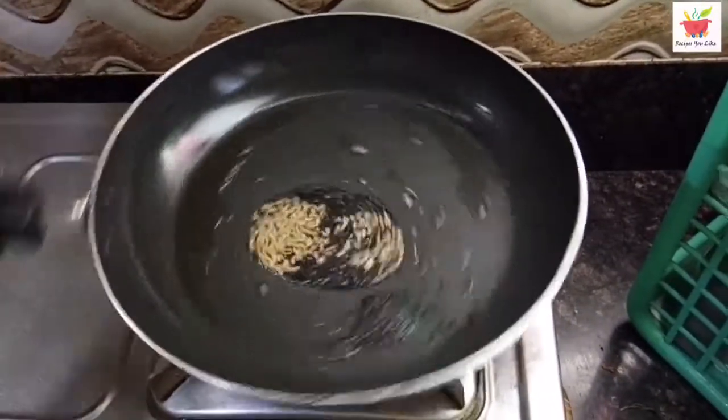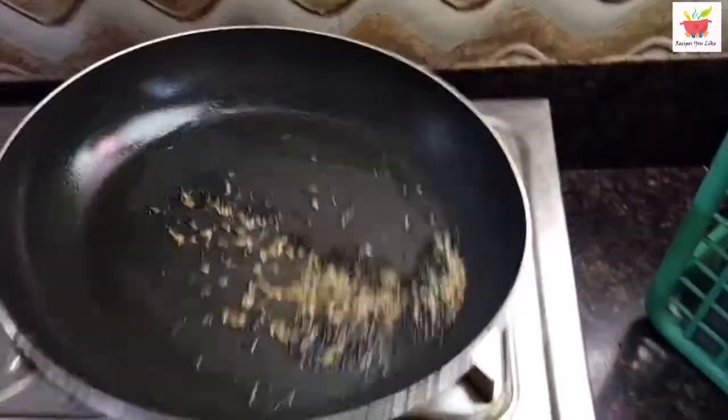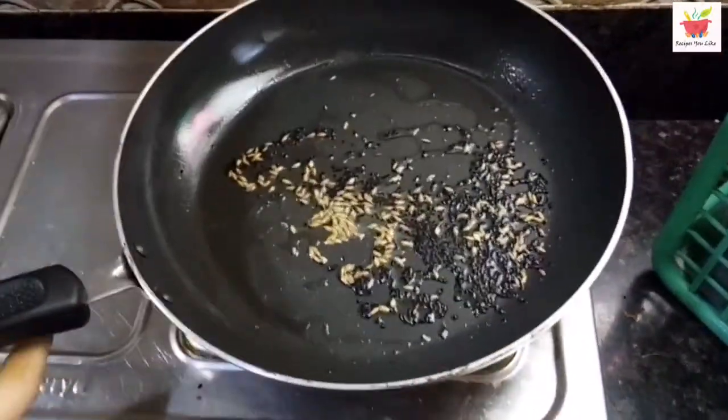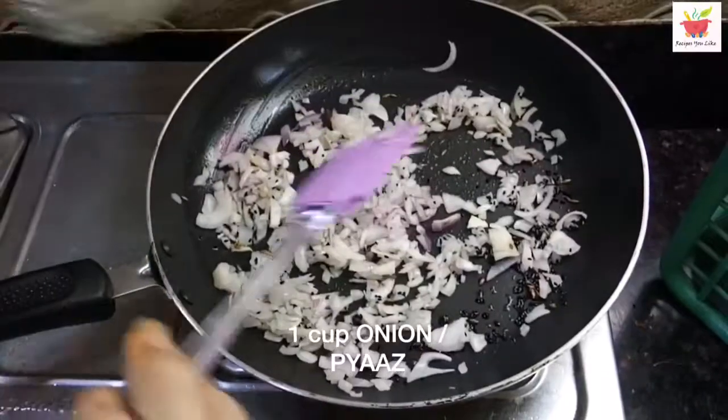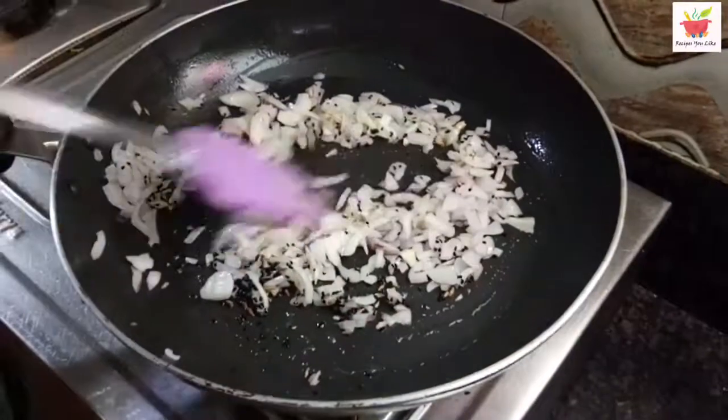Let them splutter for a few seconds, and then we will add 1 cup of thinly sliced or thinly chopped onions. We'll keep on sautéing them over a medium heat till they are translucent.